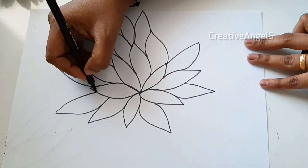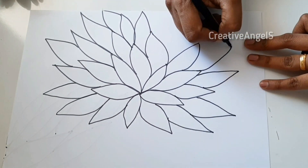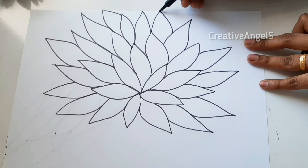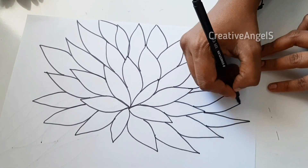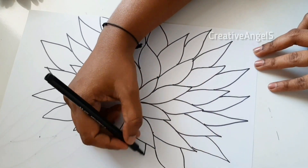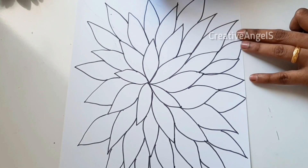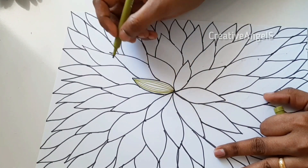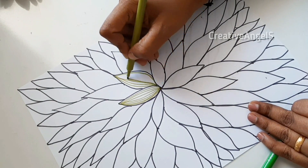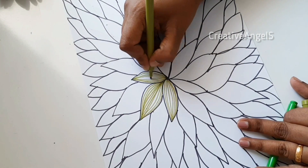We have to use the black side. We have to use the green shades. We have a dark green shade. I'm using the sketch pen. I am going to put the light colors on top. I am going to put the lines on top.